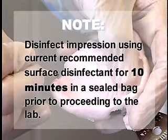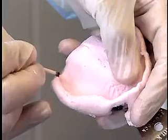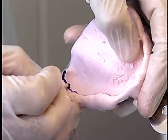Disinfect the impression using the current recommended surface disinfectant for 10 minutes in a sealed bag prior to proceeding to the lab. Alginate impressions tend to be overextended, so the denture outline should be drawn on the impression with an indelible pencil. This outline will be transferred into the cast and will be helpful to fabricate the custom tray, and will also be transferred to the labial sulcus.